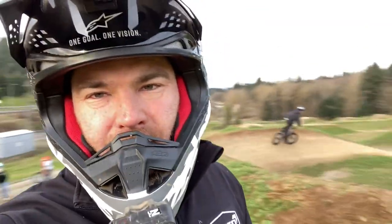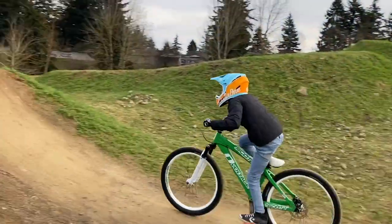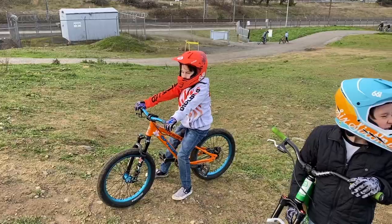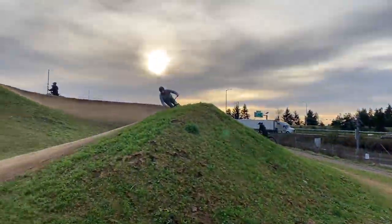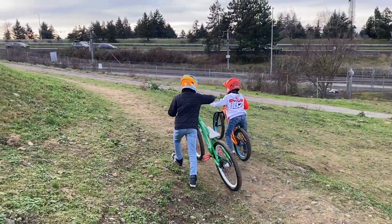First time out here at Gateway Bike Park — first time since they renovated it. This is all new, you can see it from the freeway. We've seen it several times and we're just checking it out, wanted to see if it was dry enough to ride. Mason, you got some air man — like two or three feet on that one. This bull — you really have to push it to maintain speed. You really have to carry speed to clear these.